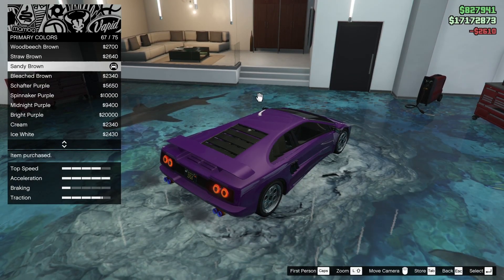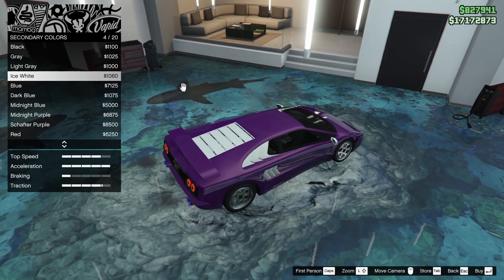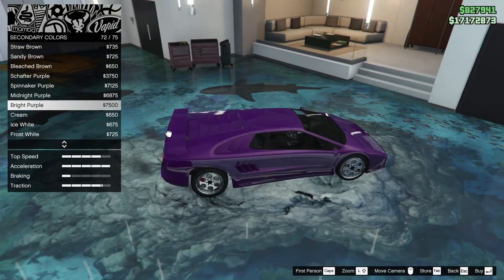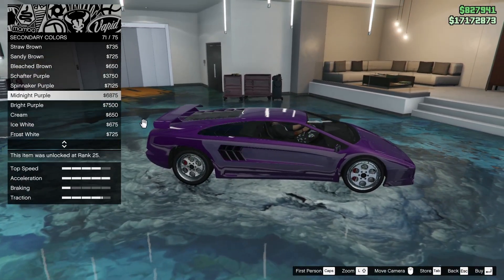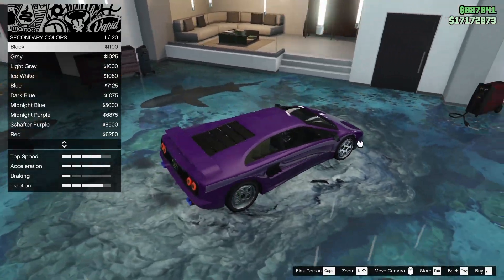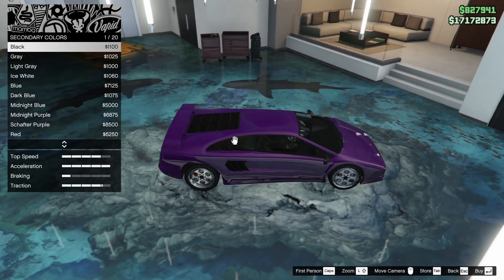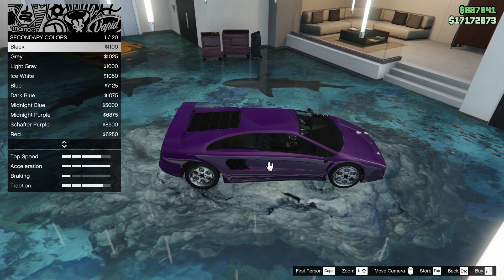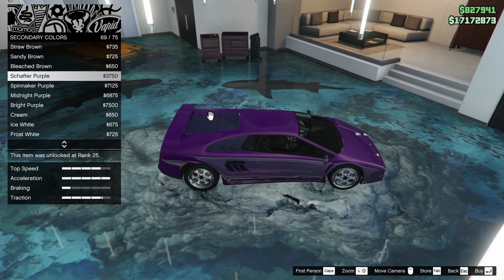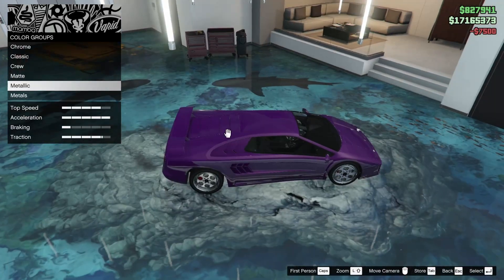For the secondary color, I'm thinking matte black. Let's see how the purple looks — the purple does look really good. I'm kind of leaning towards it. I feel like the gills get hidden if it's black on the windows as well, so I think we're just going to go ahead and match it. We're going to match it with the bright purple — I think that looks good.